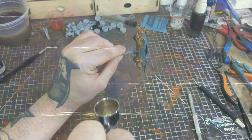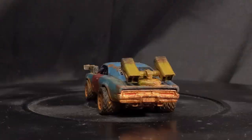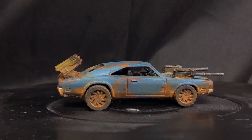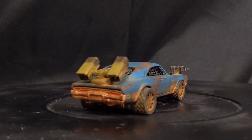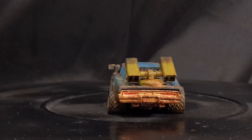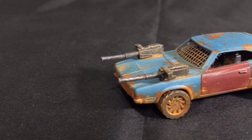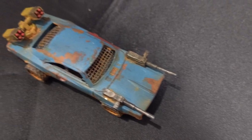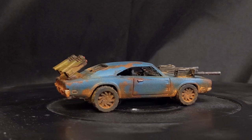And there we have it — our customized vehicle for Gaslands. I hope you enjoyed this video. I'll be doing some more of these Gaslands customizations in the future. If you've made it this far and enjoyed the video I hope you'll consider subscribing and leaving a like, and if you want to help support the channel there are some links in the description below. Thank you for watching — I'll see you all in the next video.